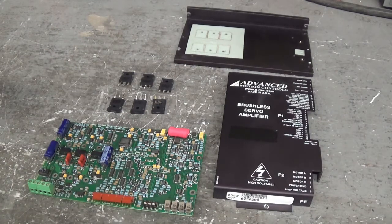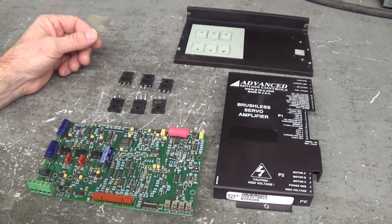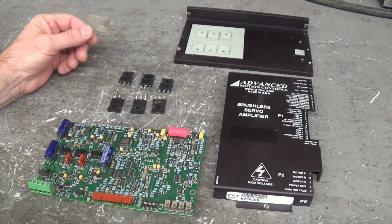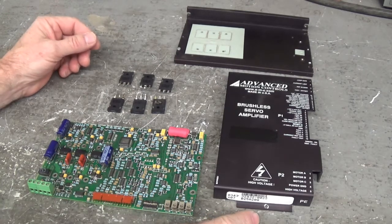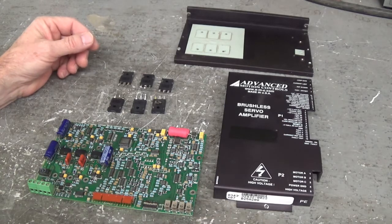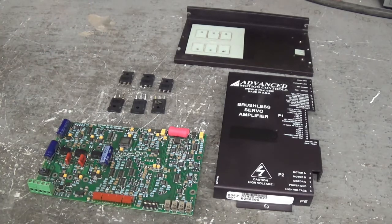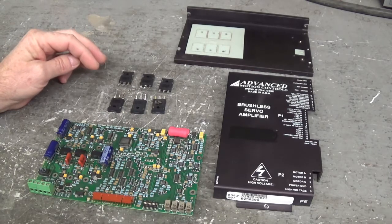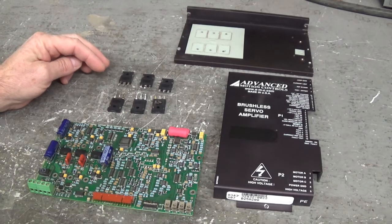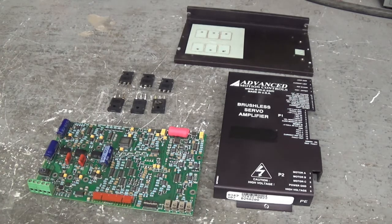Good morning all. This is the Advanced Motion Controls servo drive, model B25A20Q. The motor shorted out and wiped out a couple of the power MOSFETs. Their part number is IRFP260N, made by International Rectifier.